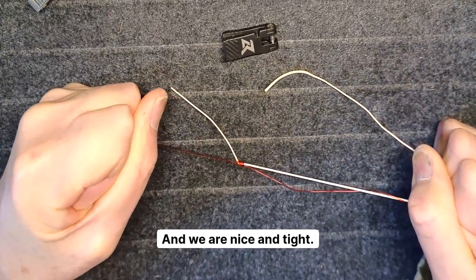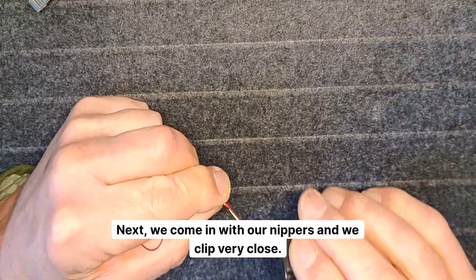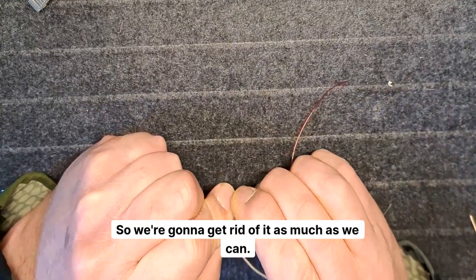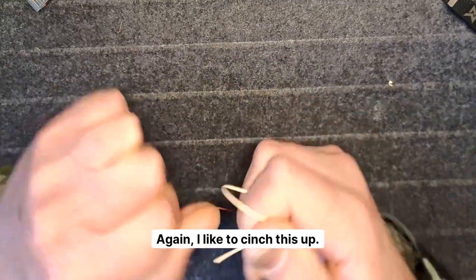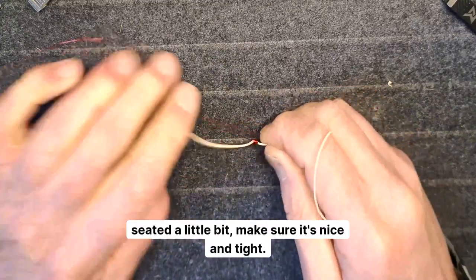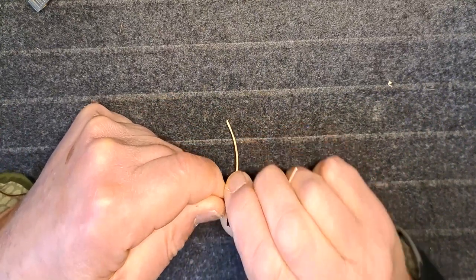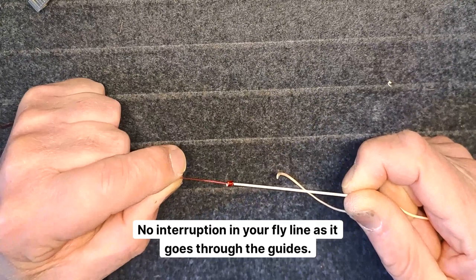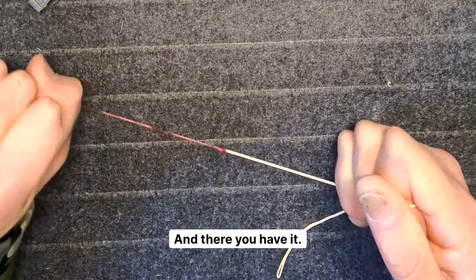Pull both ends and we are nice and tight — our leader is connected. Next, come in with nippers and clip very close, because we don't want any interruption in our line. Cut the heavy leader — I like to pull in opposite directions, tug it, seat it, make sure it's nice and tight. Then cut the fly line very close. And there you have it — a very tight nail knot, no interruption in your fly line as it goes through the guides, very small, and it will never come off.